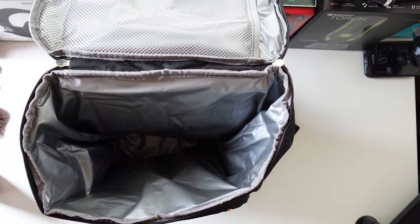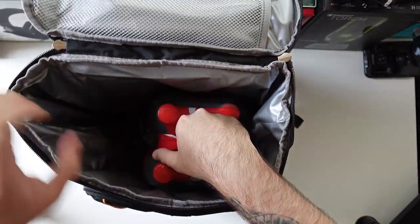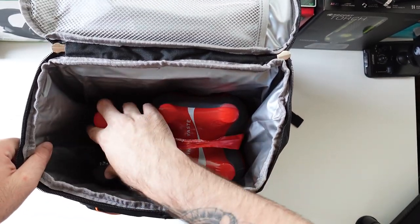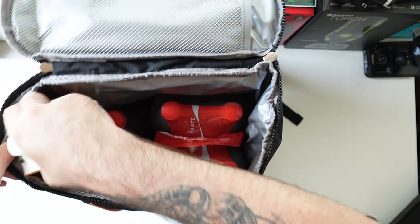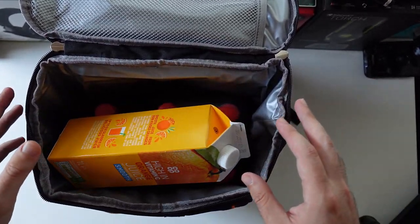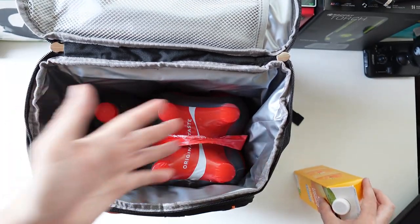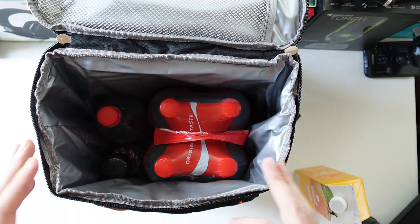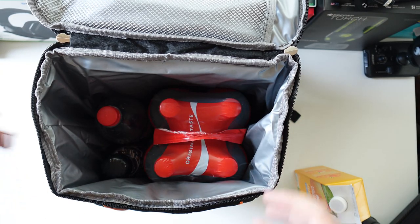I've got some bottles to test the capacity — five litres of Coke, four bottles, and they fit really easily. Let's put in the thermally insulated bottle as well. We can try fitting this orange juice too — if you place it in a certain way it will still close easily, so there's a lot of space left even after all this. The build quality is great — it's stitched, sometimes double-stitched on two sides, so it's very well built.